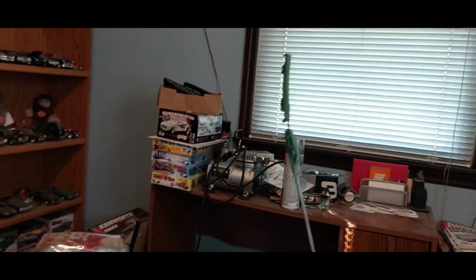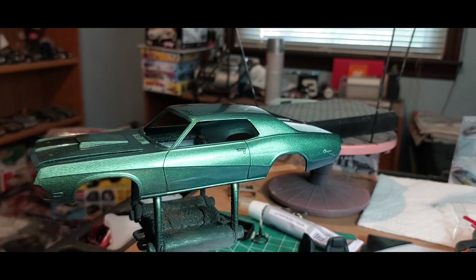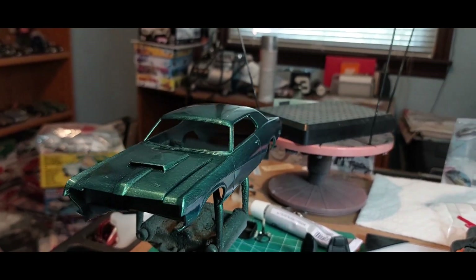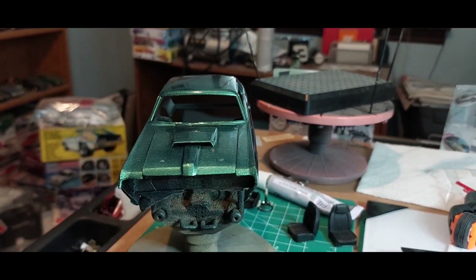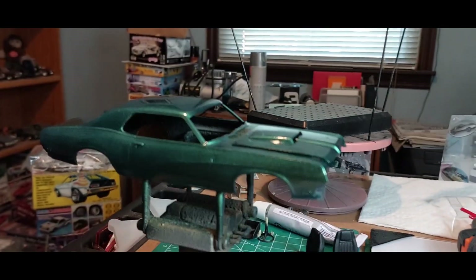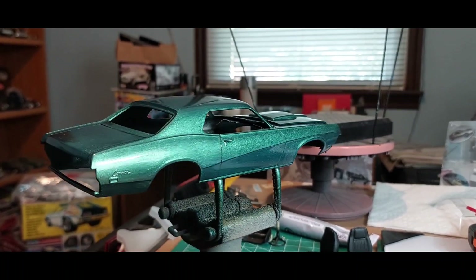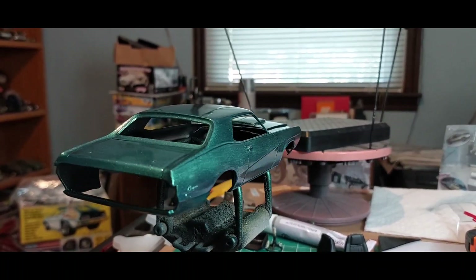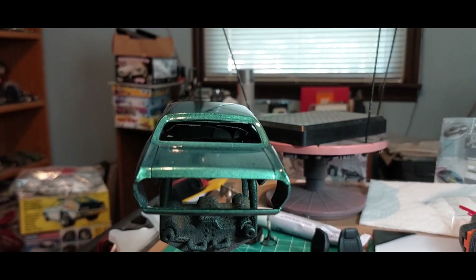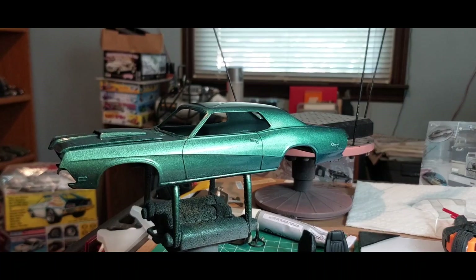There's our front valance, and here it is. Like I said, I gotta do some trim work on it after it sets for a few days and cures real good. Let me know what you think about the color — I kind of dig it, man. It turned out halfway decent, I think.